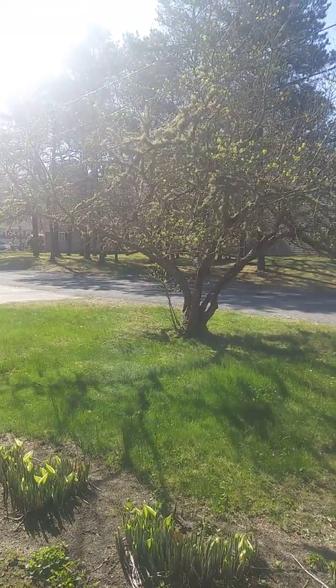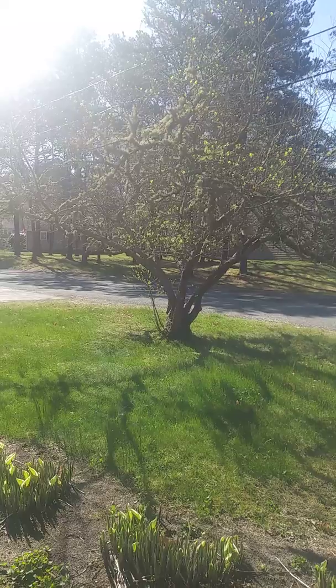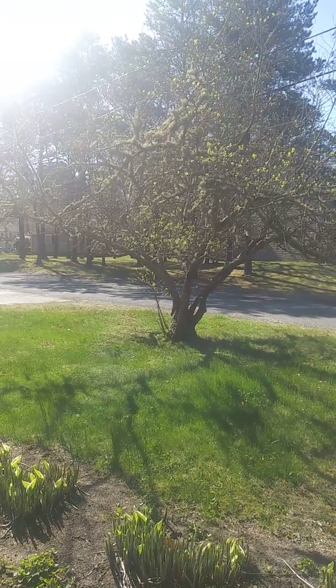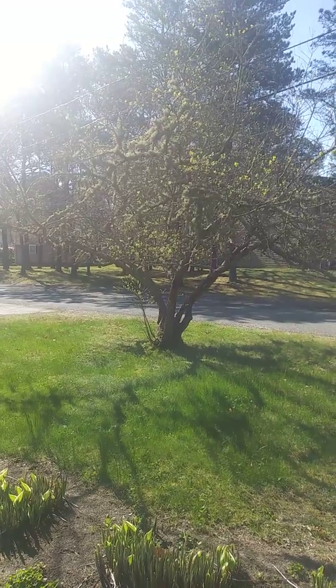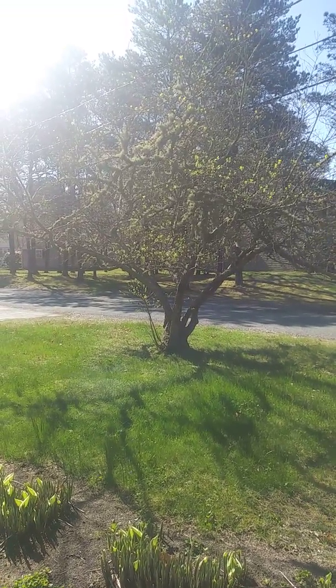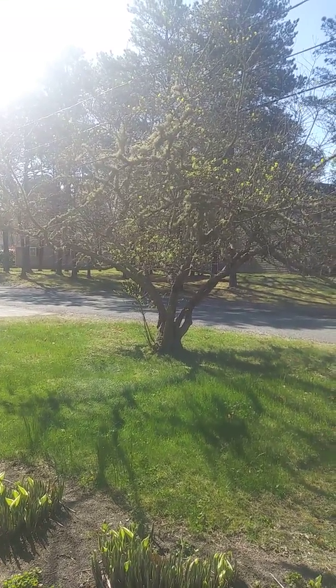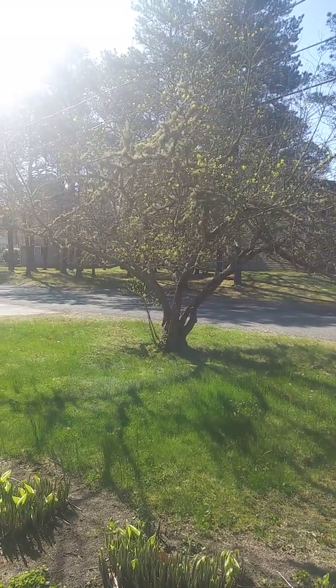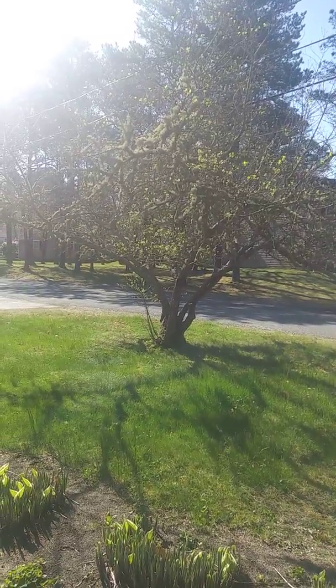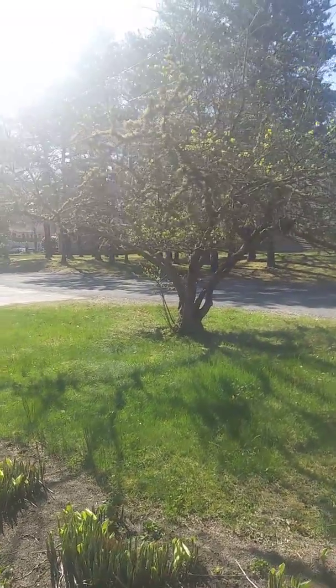A lot of the branches need to be trimmed off, and it really needs to be cut back. It's a shame because it's been here — between me and the owners, we think about 40 years. I have the skills to care for it, but they won't let me touch the tree.